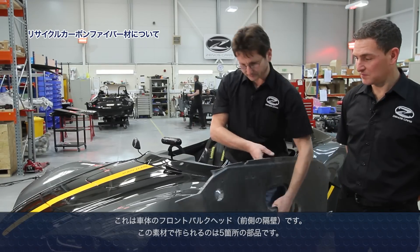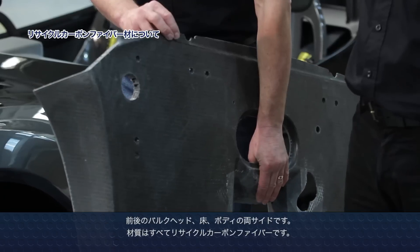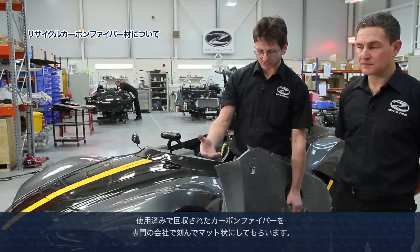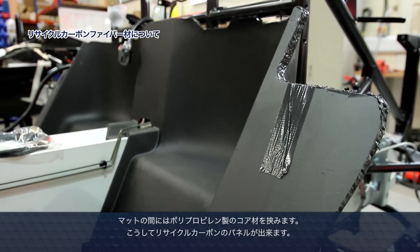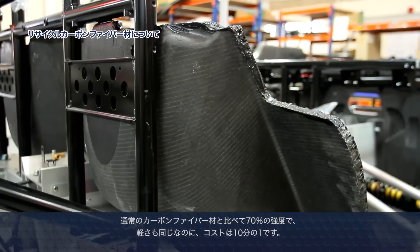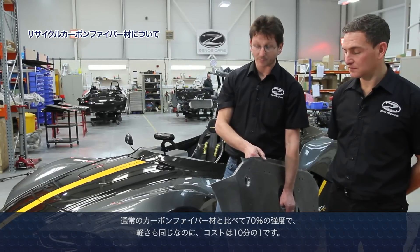This is the front bulkhead of the vehicle. We have five components made of this material on the car: the front and rear bulkheads, the floor, and the two body sides. It's made from recycled carbon fibre — we work with a company that retrieves off-cuts of carbon fibre, which are then chopped and sewn together into a mat format, and with a polypropylene core gives us this recycled carbon fibre panel. It gives about 70% of the strength of regular carbon fibre so it's still extremely strong. It has all the weight properties of regular carbon — very light — but it's about a tenth of the cost, so it's a very affordable way of getting lightweight, recyclable material into our car.